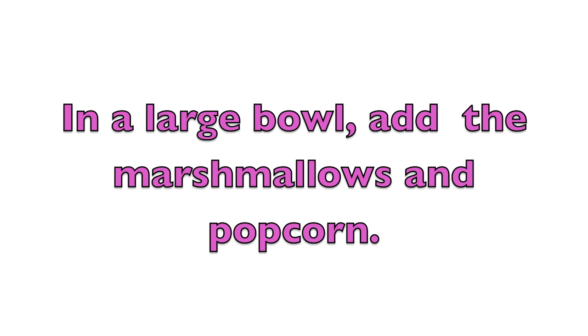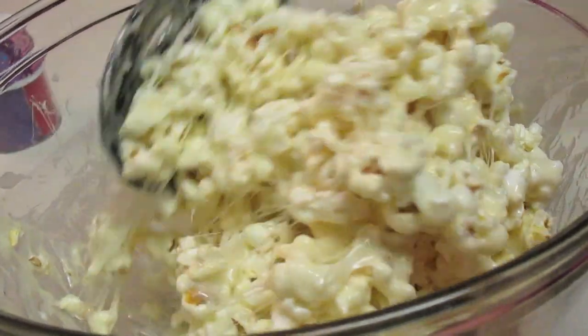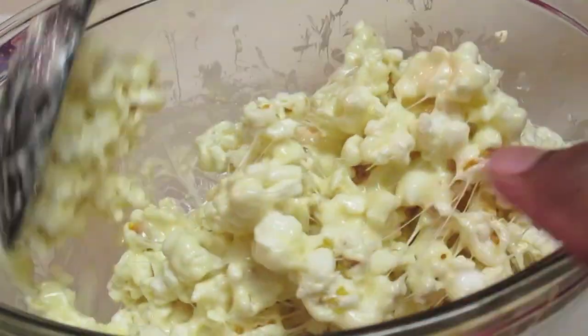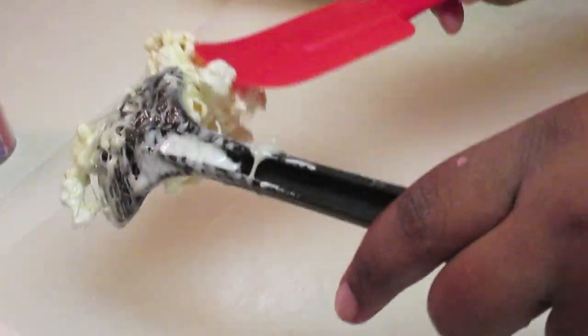So now in a large bowl, I have my marshmallows and I added four cups of popped popcorn. I use regular microwave popcorn — mine was unsalted, but you can use salted if you want.